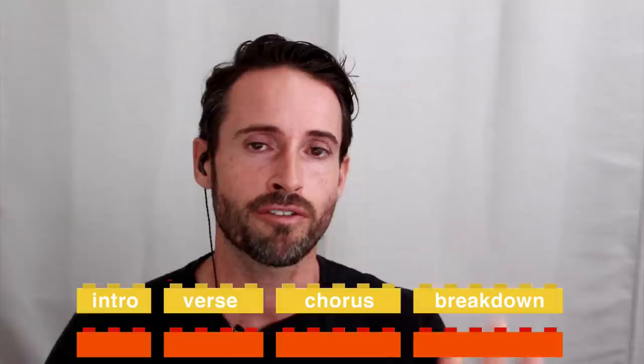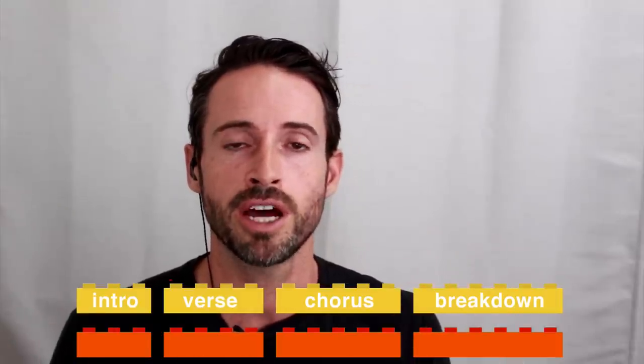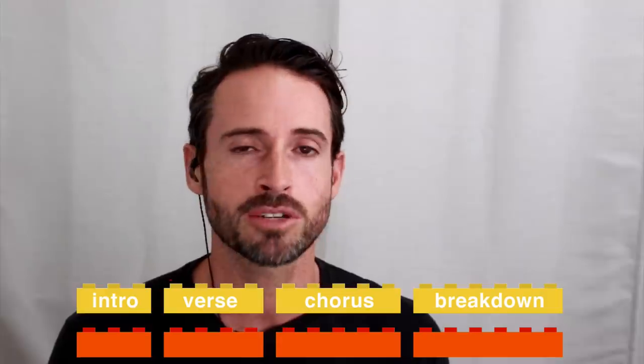Let's dive straight into phrases. We're making sure that the phrases of the songs we play match up, because when we break phrases it feels really weird for the dancers. Let me give you an example of what this looks like when it's not done well.